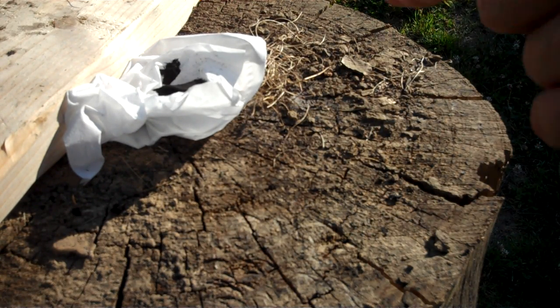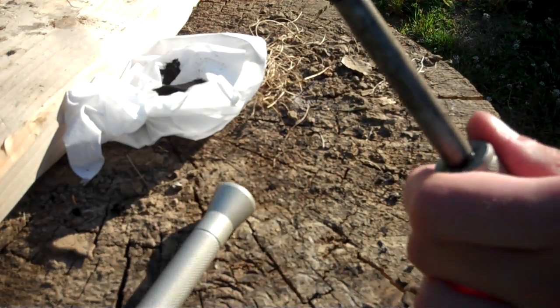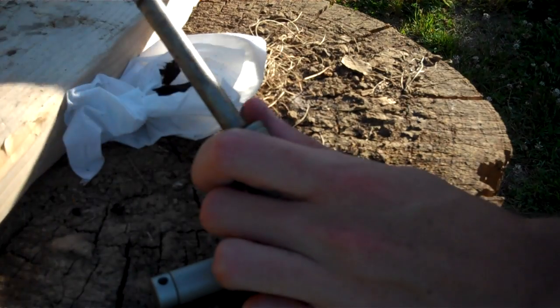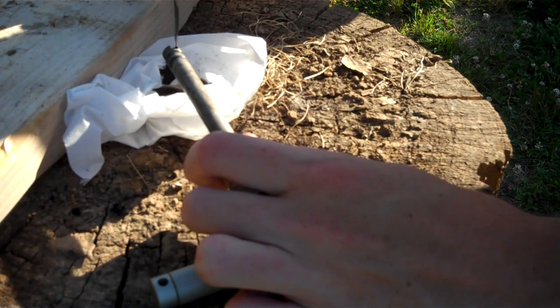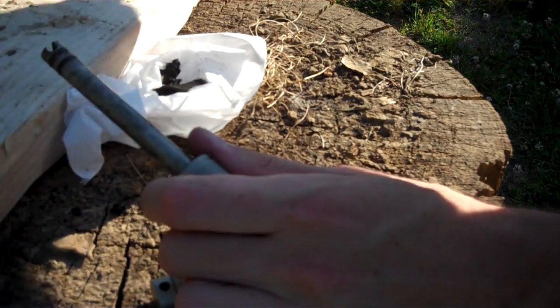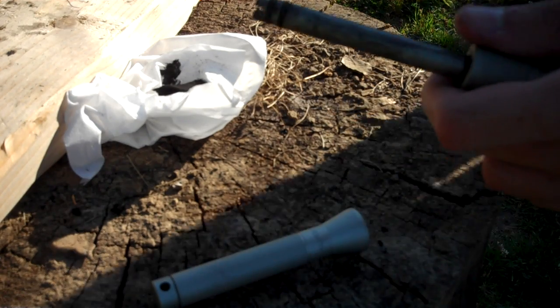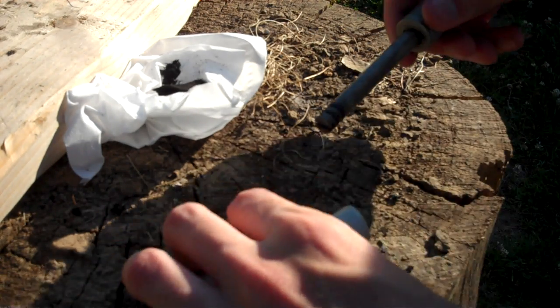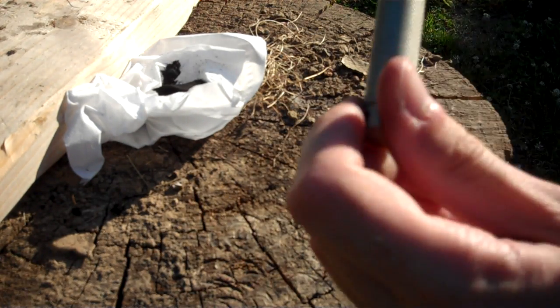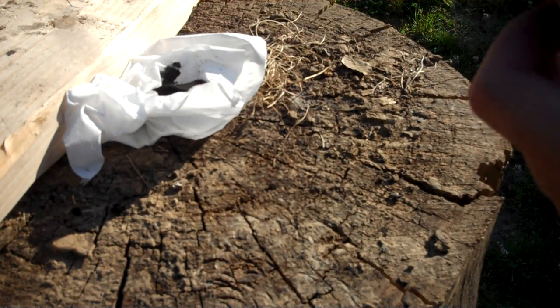I'm going to actually do this a second time just to make sure it's smoking all the way. Take a knife and just push that out. I like to push it onto another larger piece of char cloth just to be safe. And since it has a good amount, I just put it right back into this.